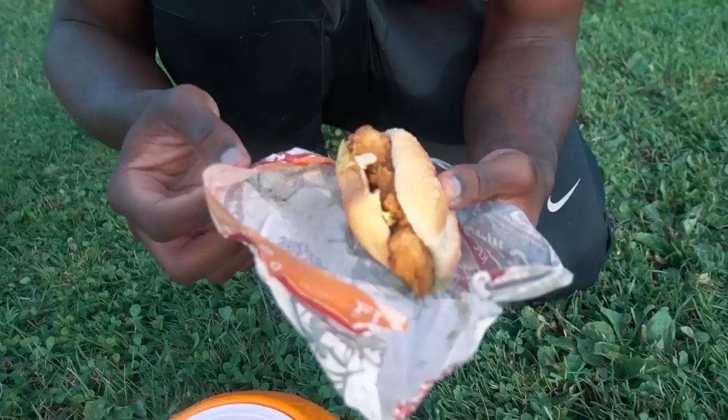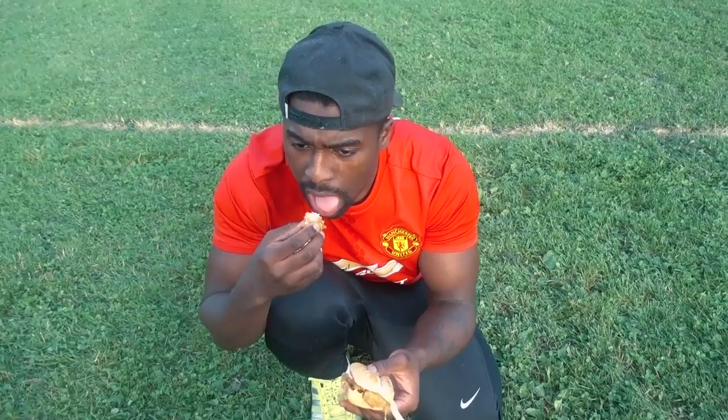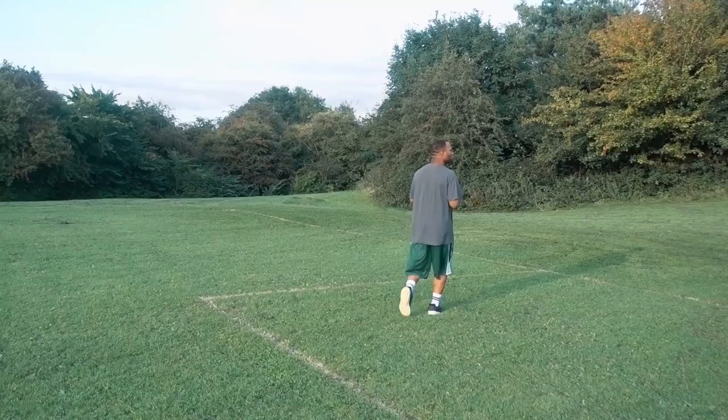Oh my god, dude it worked! What is that? Oh my god, is that ice cream? Dude it worked bro! It's like a mini Phillip burger bro. Try some of that bro. Yo Luke, can I have some? Yo, this is Bob. Let's do it for real, yeah? Let's do this.